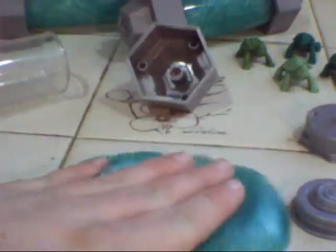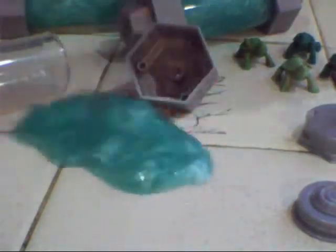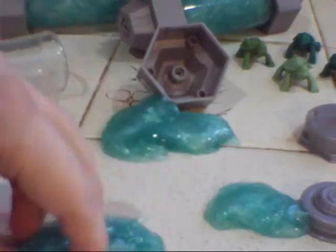I can sort of pick the whole blob up as one thing. It wasn't quite what I was expecting out of slime. I feel like I remember slime being goopier as a kid — more liquidy. I was able to break it by hanging on to one piece, but it's been a long time since I've played with slime or ooze toys.